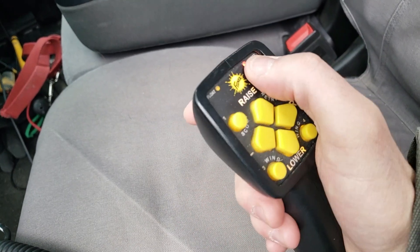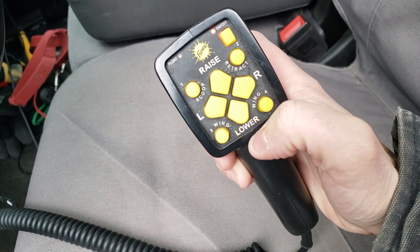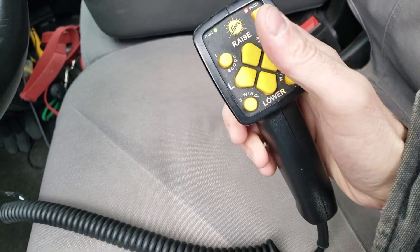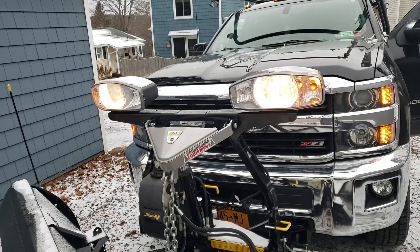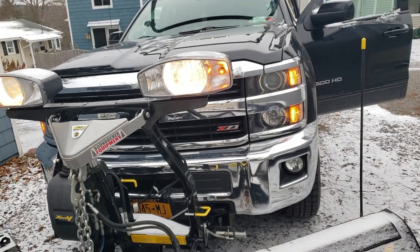I'm going to turn the power on on the plow. Light comes on and I'm going to hold down all the way until float comes on. What that does is it releases all the hydraulics so that the plow won't be fighting me when I'm trying to push it on. You can tell that it's all hooked up because all the lights are on and it shuts the lights on the truck off.